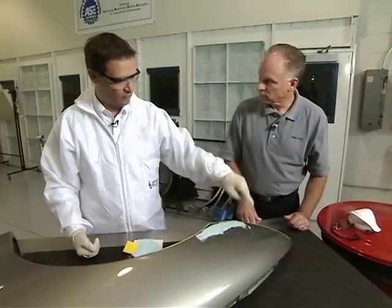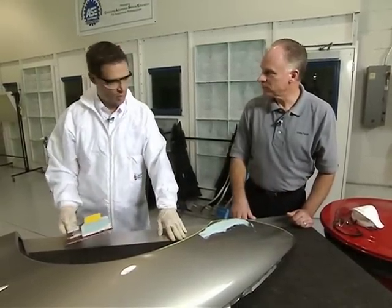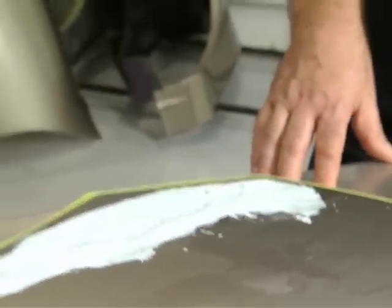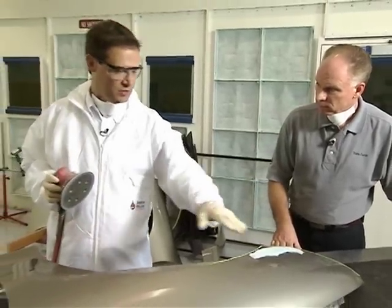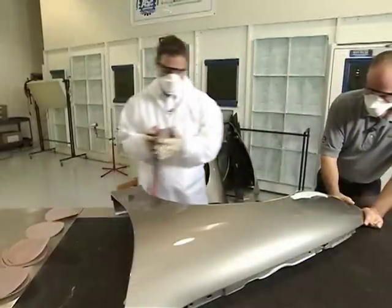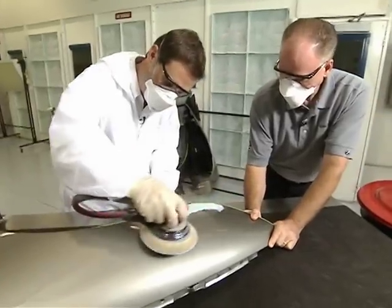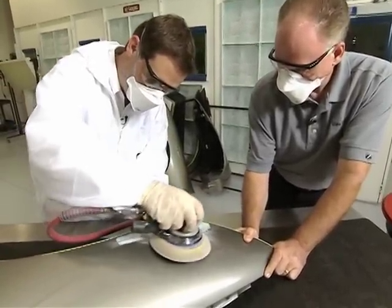We have to make sure it's very, very cured before we begin this process. Now with the cured polyester glazing putty, we're going to take a variety of different sandpaper grits and sand this run down with a finer grit at every step. Depending upon the severity of the run, you can start with anywhere from 320 to 600. This run is fairly severe at the bottom, so I'm going to start with 320 to knock down the high spot.